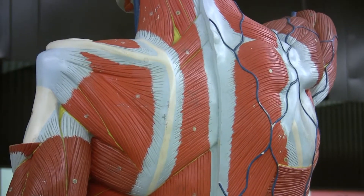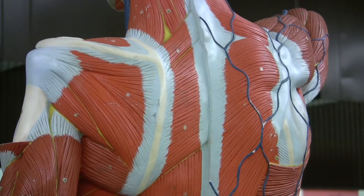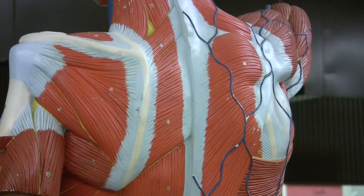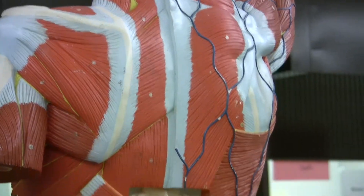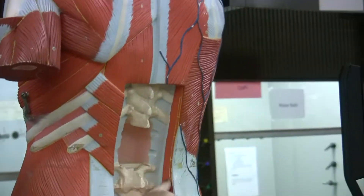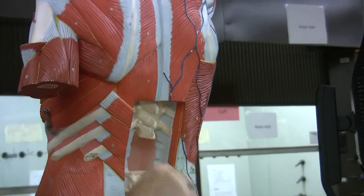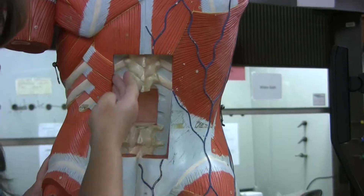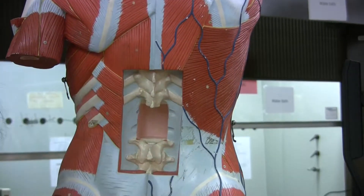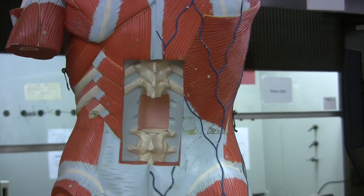And finally, we have sacrospinalis or erector spinae. Erect means to keep straight, so to keep the spine straight. You need to look for your spine and find those muscles — they're running vertically, up and down. Those muscles are all part of the erector spinae or sacrospinalis.